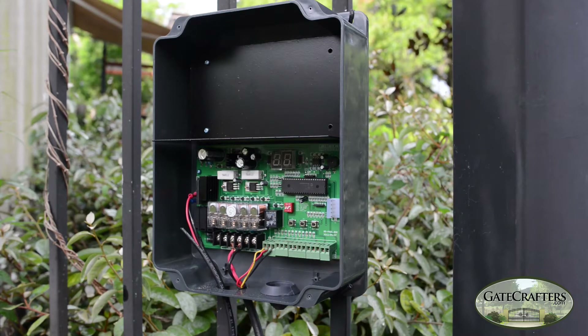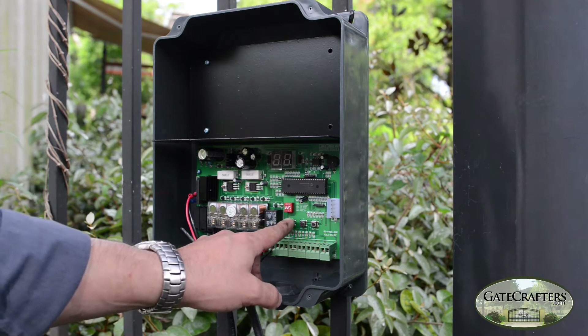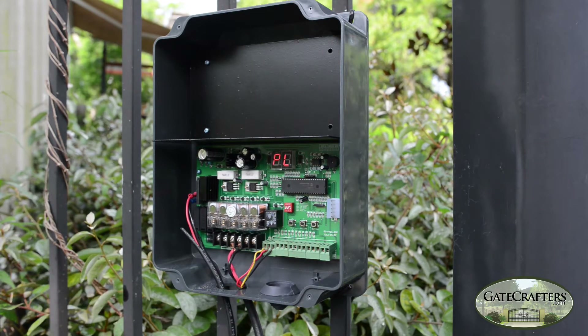The new Estate Swing Classic and Estate Swing 1000 control boards make setting up your limit switches easier than ever. On your control board, if you press and hold the set button, you'll notice the display will change to PL. This is the programming limits mode.